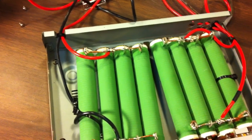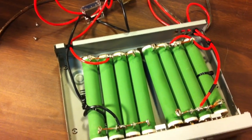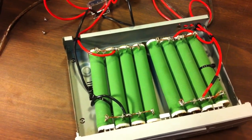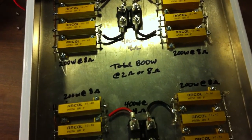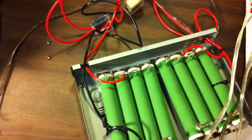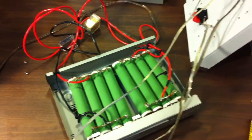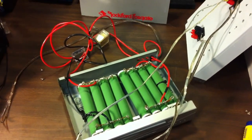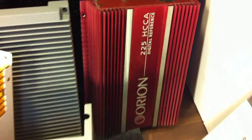I wire the two banks in parallel, which gives me 960 watts at 2 ohms. In an earlier video I showed you my other resistor bank — this is the 800-watt at 2 ohm or 8 ohm resistor bank. This enables me to test 2-channel 2 ohm loads, and also enables me to test 1 ohm mono loads for the high current amps, such as this one.